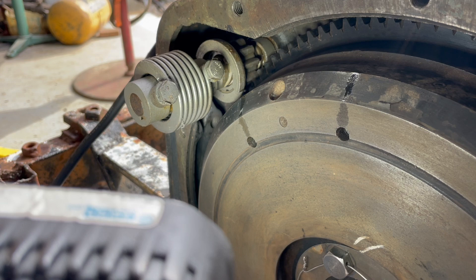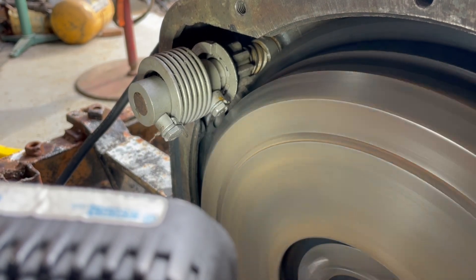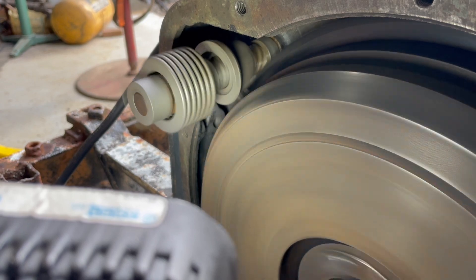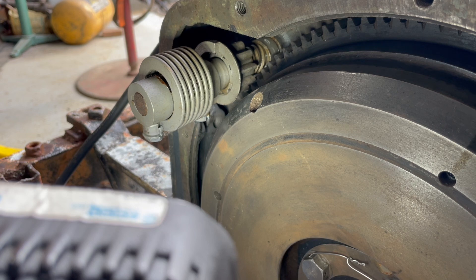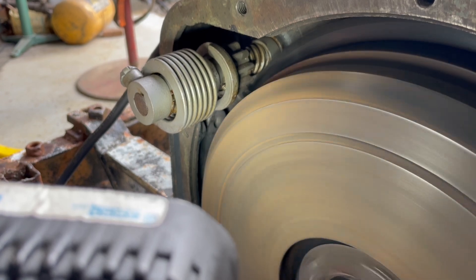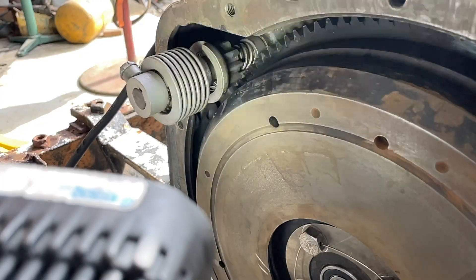Now we're going to start the engine up. You can see the flywheel ring gear helps throw it out too. Thank you for watching. And here it is in slow-mo.